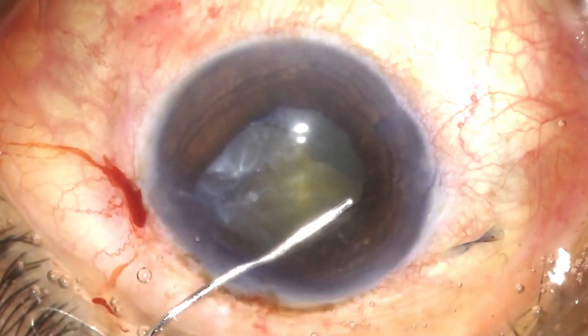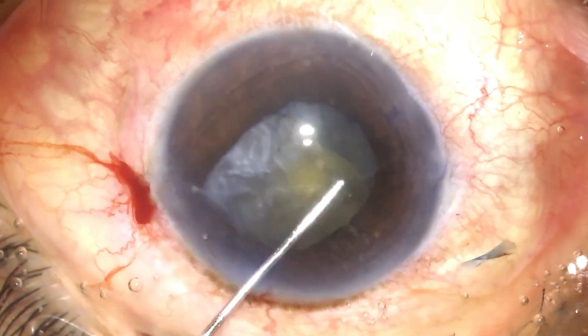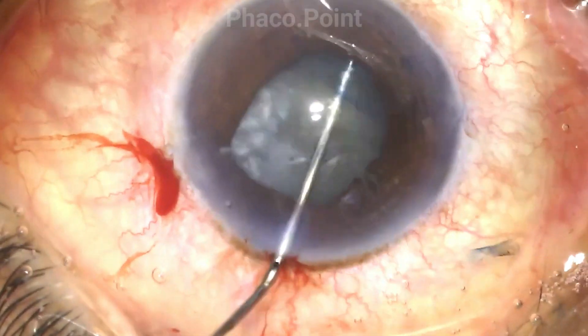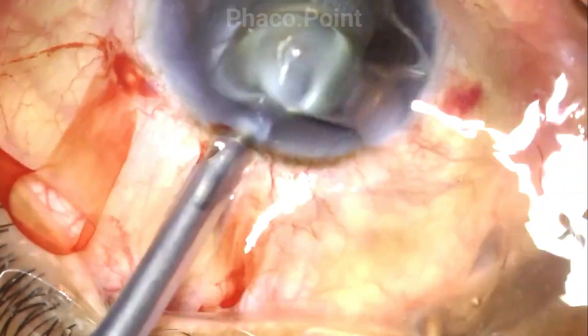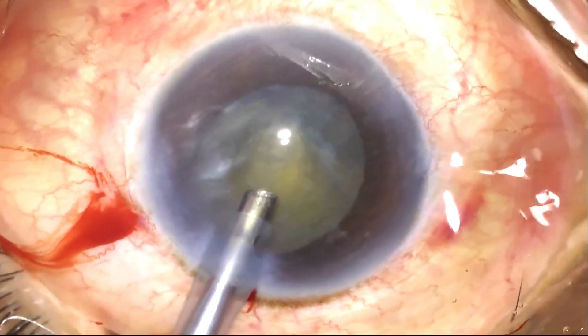Since the capsule is only visible on the right side, I perform a capsular hydrodissection at the 9 o'clock position, look for the nucleus rise, and confirm the rotation of the nucleus. Having completed the hydrodissection, I move now to the nucleus emulsification.